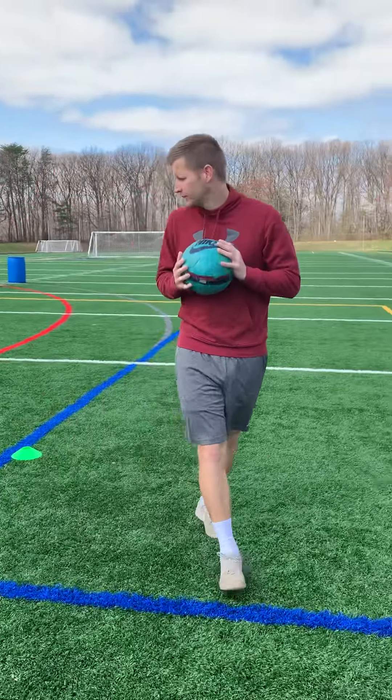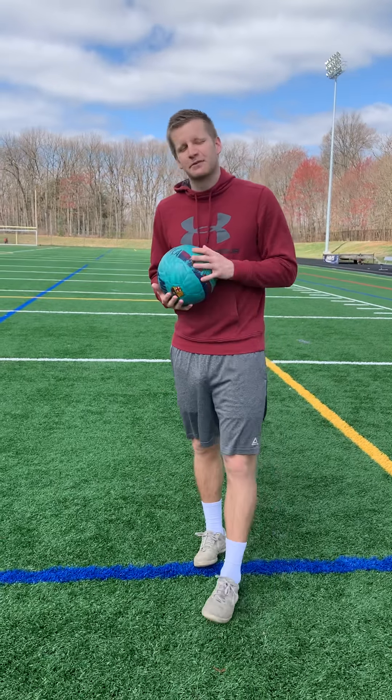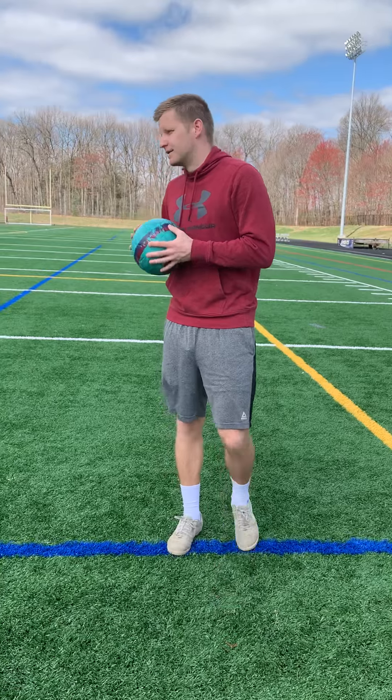All right guys, so I have a video for you. This is dribbling, okay? It might seem super beginner, right, but it's really not. There's different techniques when it comes to dribbling. There's what you're taught when you're like three, four, five years old, and then there's this stuff.